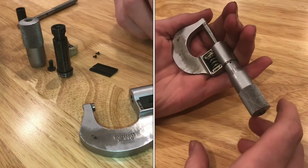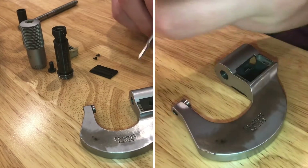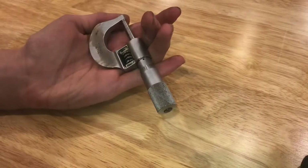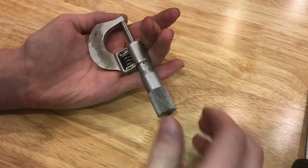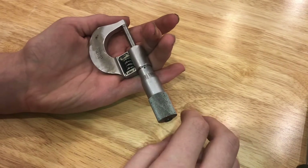In this video, I'll show you how to completely disassemble a Starrett number 216. If you just want to recalibrate the micrometer, you do have to disassemble it pretty far to be able to do that.